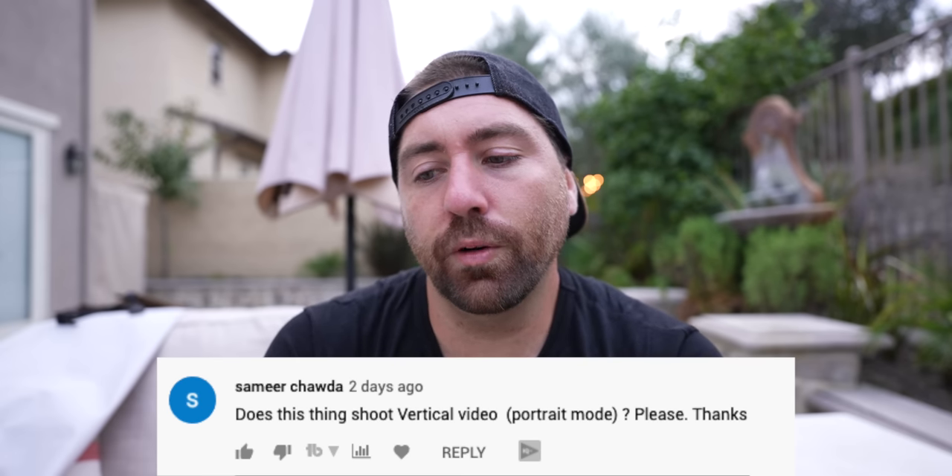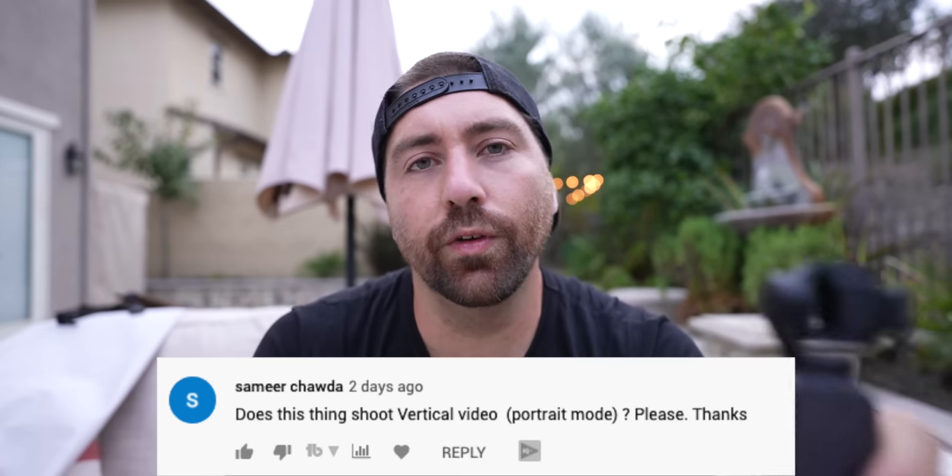Does this thing shoot vertical portrait mode? Yes, it does — however, it's not going to be held upright like normal. You have to spin it sideways and shoot in that direction to do vertical. The gimbal will adjust to be shooting for vertical video, but you're holding it sideways. That's how the original Pocket did it, and that's how this one does it too.